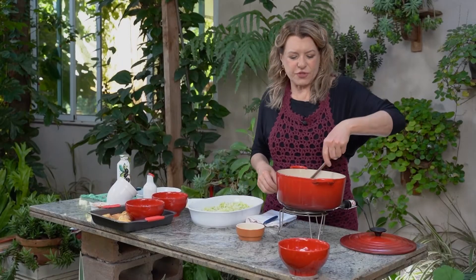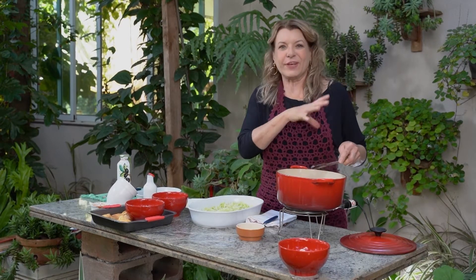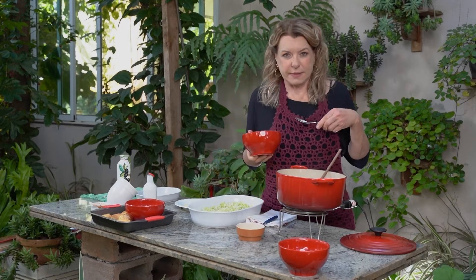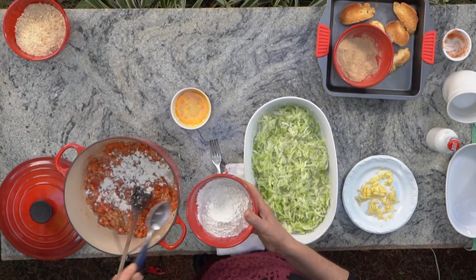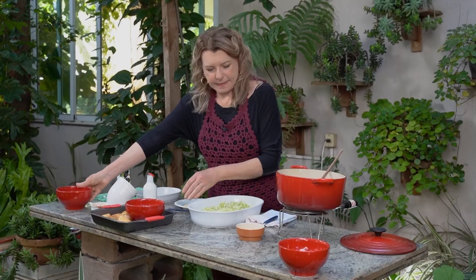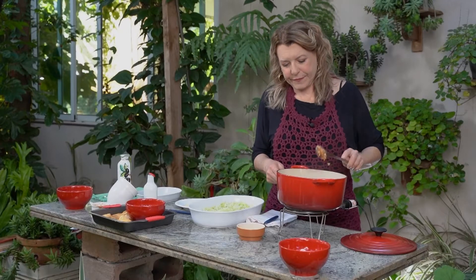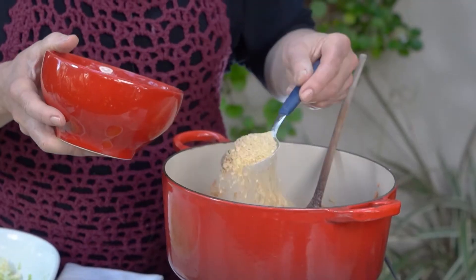We are living in cooler days, with lower temperatures and wind here in the garden while cooking. The wind makes it feel even colder. Now we're going to add three tablespoons of farinha de trigo — I need a binder. The egg will give the binder, but I need more, and the farinha gives me that. Then we add the farinha de rosca — also about three tablespoons.